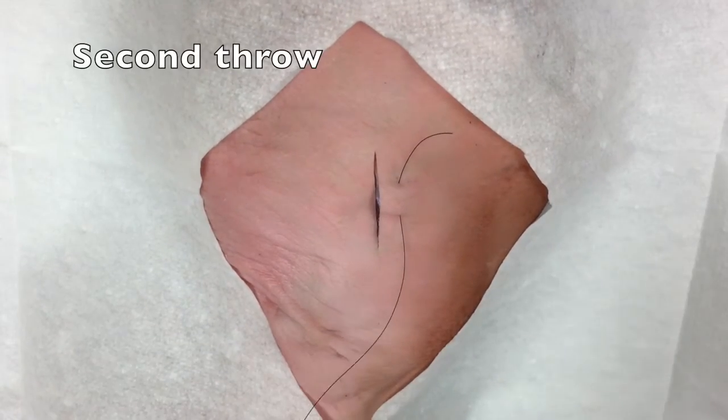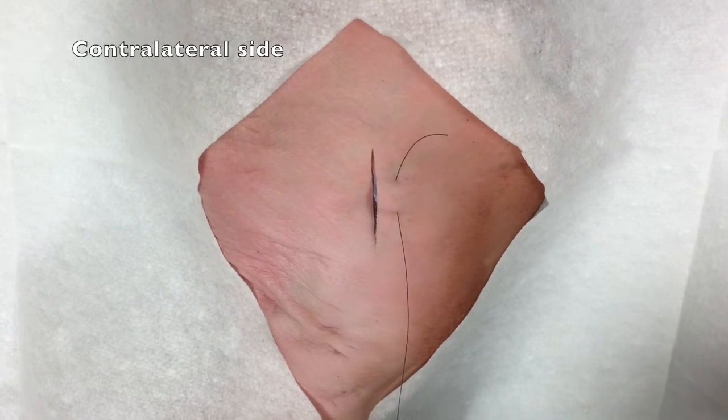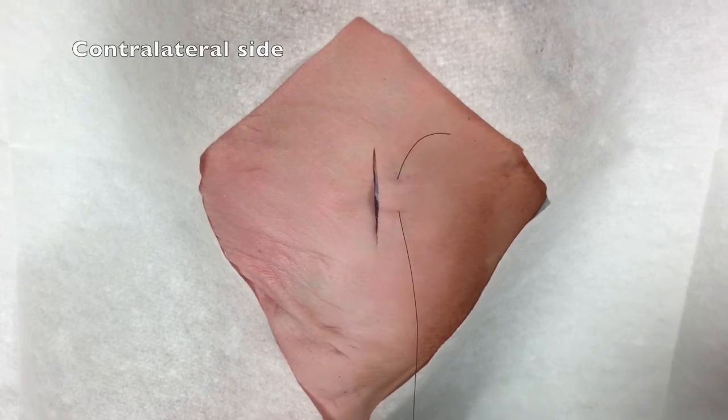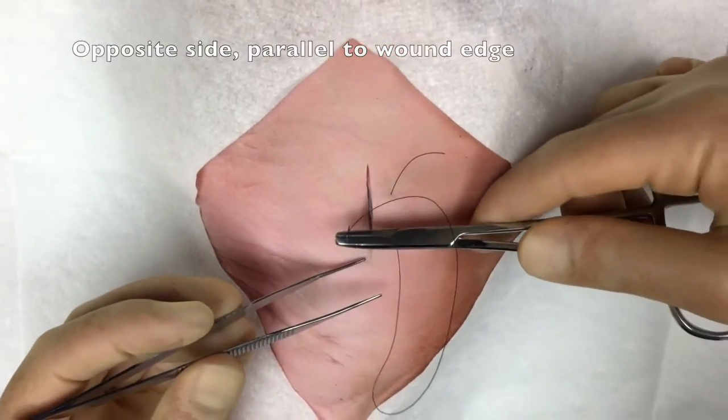The second throw will occur on the contralateral side of the wound, placing the suture through the epidermis equidistant from the exit point of the suture on the initial side of the wound.